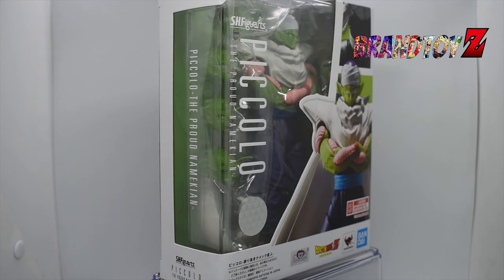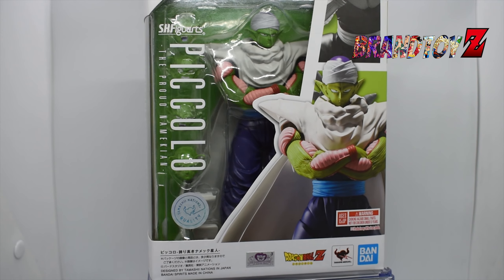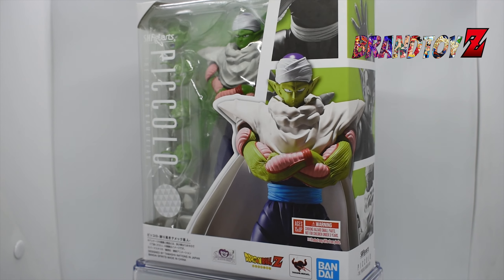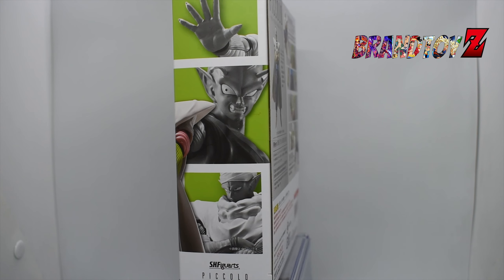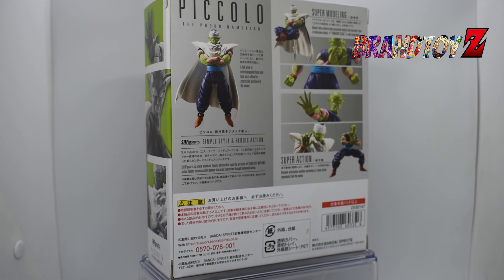What's up guys, welcome back again to our YouTube channel. My name is Brando Fortes and welcome to Brand Toys Collection. For today's vlog, what we're going to unbox is the Dragon Ball Z SH Figuarts Piccolo, the Proud Namekian.